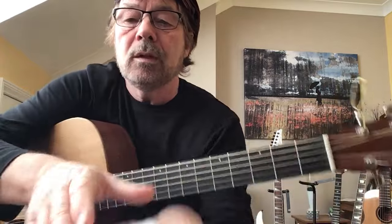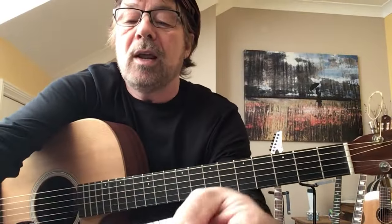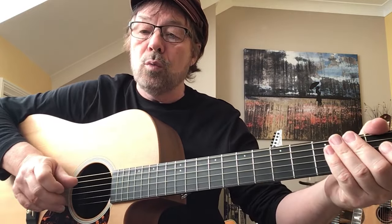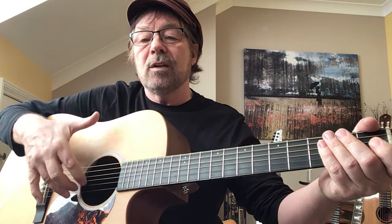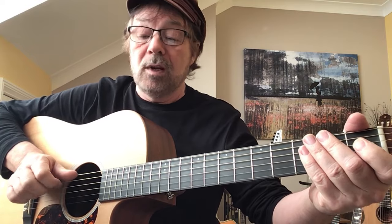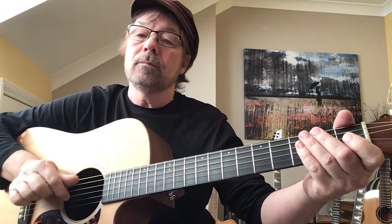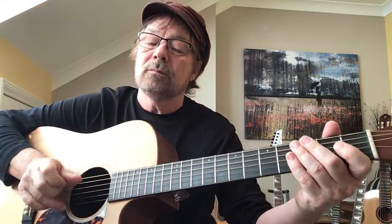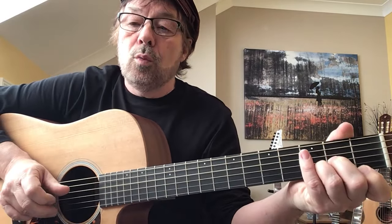Here's our chord D minor, as shown clearly on the paperwork with finger numbers to make sure you're playing it the right way. We're going to practice the pick first: four, three, two, one, two, three. Four is with your thumb. Keep these fingers orientated this way: four, three, two, one, two, three. Now put the chord on and play D minor: four, three, two, one, two, three.